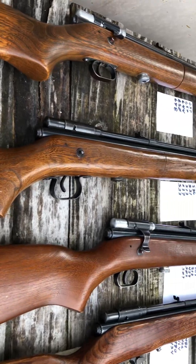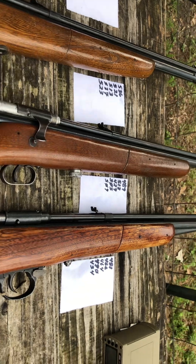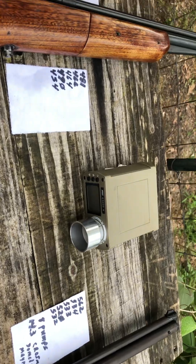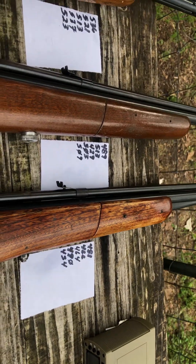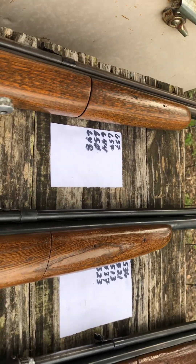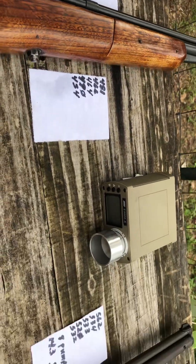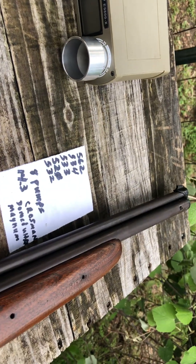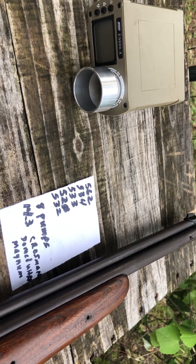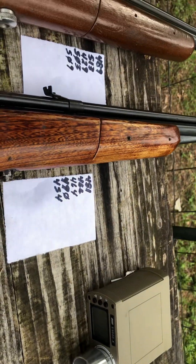All right guys, just trying to give you all an update on how these things are shooting. I think they're shooting pretty good. You can always get them up to standard if you want to — just put a couple more pumps in them. I can have all of these guns shooting at 600-something feet per second real easy, especially this one I just got in. I think I shot up to 700 feet per second on this one with 15 pumps.